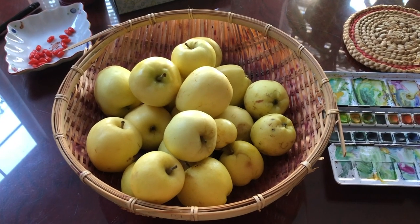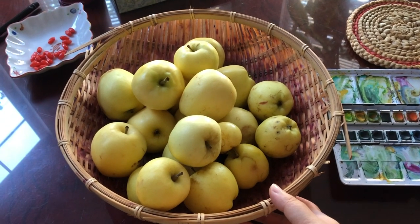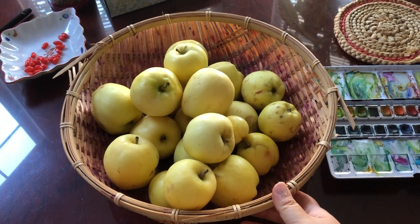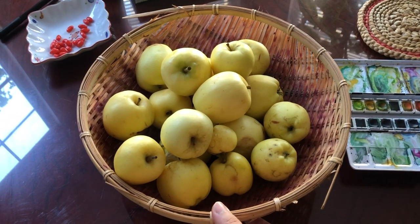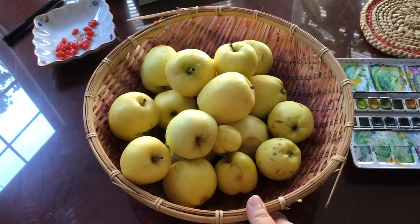Hi everyone, it's Becky here. Welcome to another video on my YouTube channel. This evening I'm going to sketch this basket of organic apples from my neighbor. These are real organic apples grown in the backyard. Really great — these are not so pretty as the ones we buy from the supermarket, but they're really healthy.